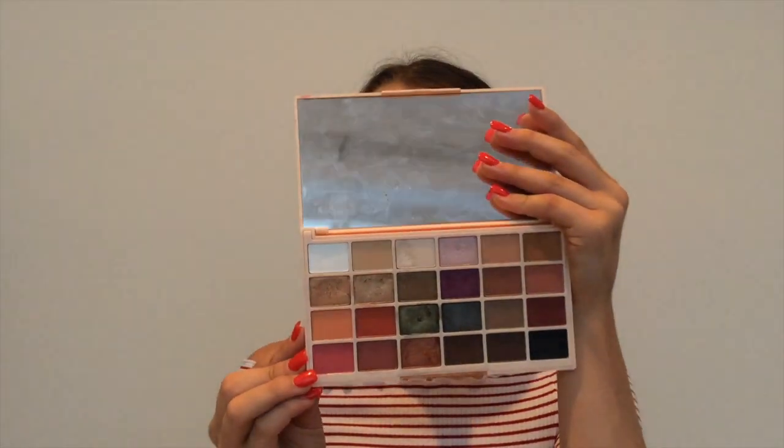This is the palette right here. It is literally such a stunning palette, she did such a good job. I created this look using that and a couple of ColourPop eyeshadows. If you guys want to see how to get this look right here, just keep on watching. I hope you guys enjoy this video!